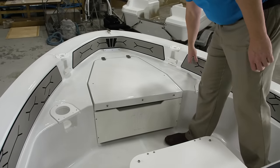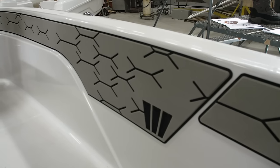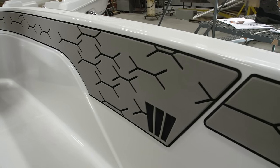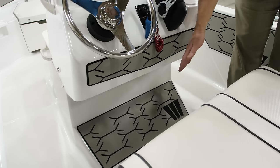This boat also has an optional marine mat package which wraps the entire cockpit area — it feels good and it looks great. The mat package also includes a knee pad and a foot pad at the helm.